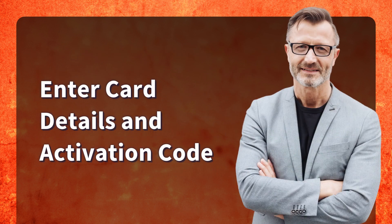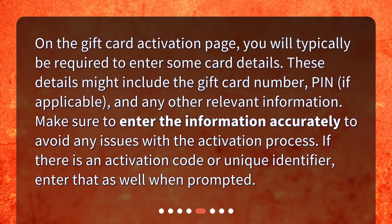On the gift card activation page, you will typically be required to enter some card details. These details might include the gift card number, PIN if applicable, and any other relevant information. Make sure to enter the information accurately to avoid any issues with the activation process. If there is an activation code or unique identifier, enter that as well when prompted.